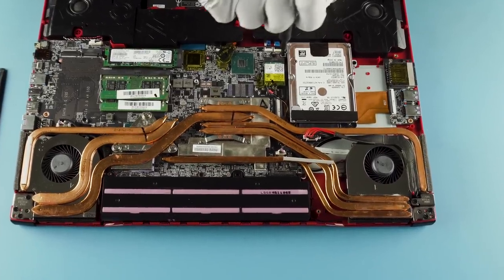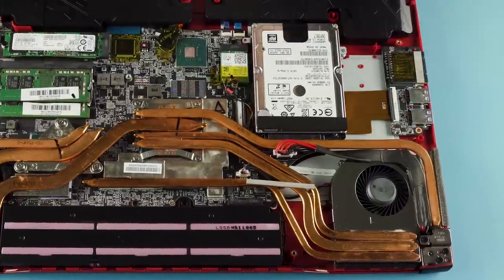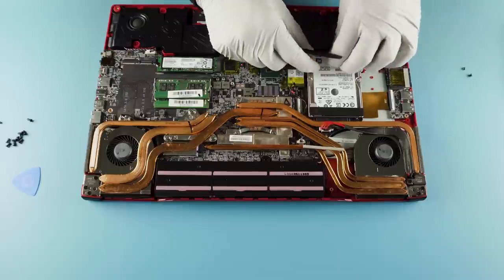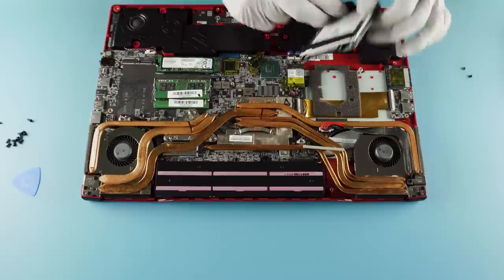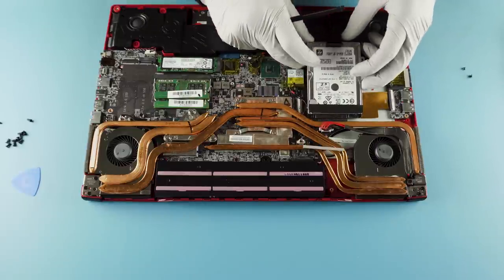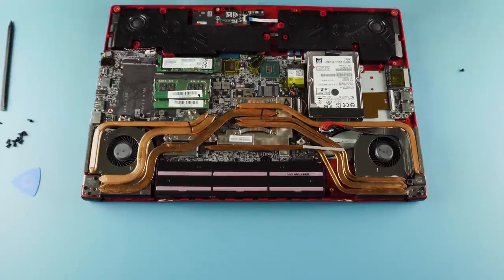We're going to go ahead and remove the drive — it appears to be pretty simple, just two screws. Then you've got a pull tab here, which appears to be secured to the drive for some reason. There we go. As you can see, here's the 9.5 millimeter drive. Pretty simple — it just goes right back in, two screws again to secure it. The screws are the same size, so you don't need to worry about anything there.